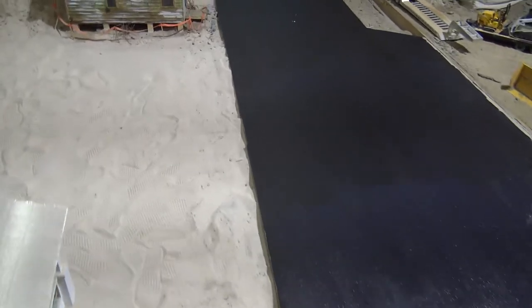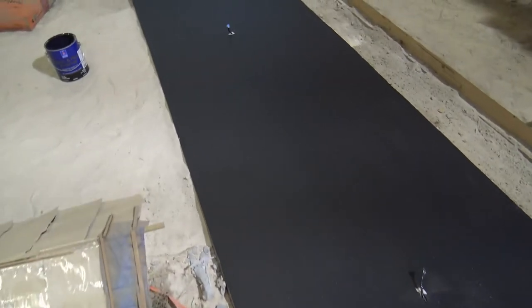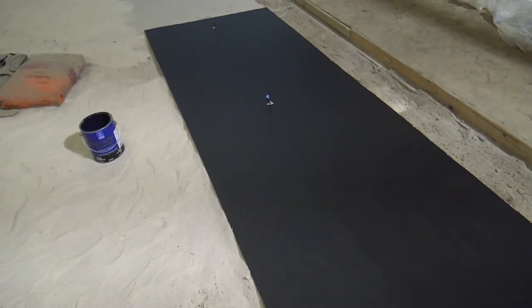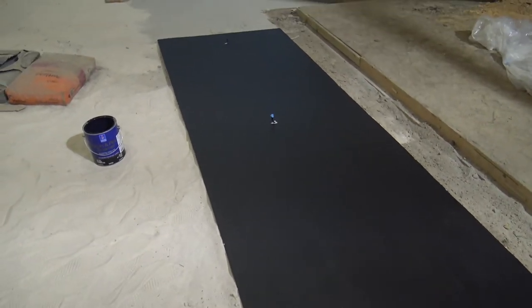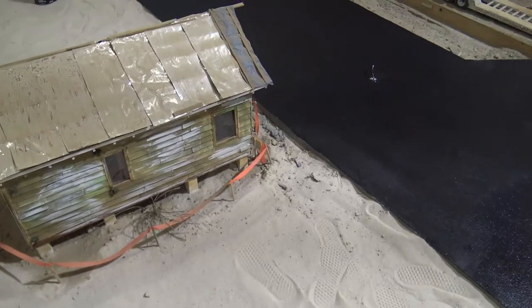So we got all this done down here. We're going to let it dry and probably in the morning just put another coat on it, because you can still see some concrete coming through. But you can tell it looks a lot better next to these houses.